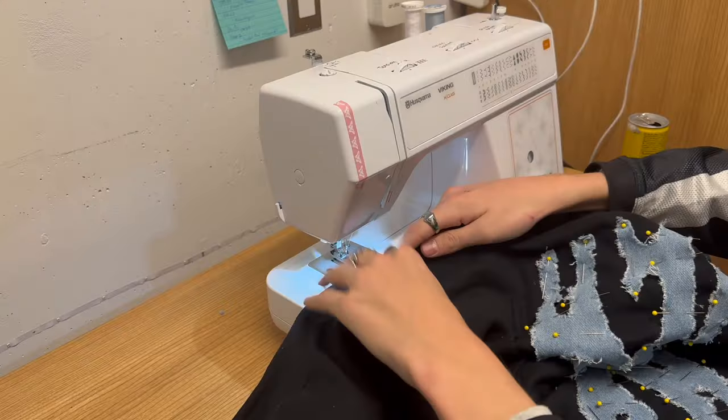One of the hardest parts when making any of these hoodies is figuring out how to situate it on the sewing machine. Luckily I made a video about how to put one of these things together, so you can click up here and learn how to make a reworked hoodie for yourself.